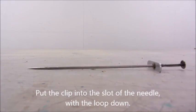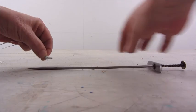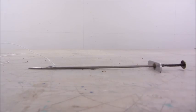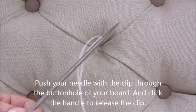Put the clip into the slot of the needle with the loop down. Push your needle with the clip through the buttonhole of your board and click the handle to release the clip.